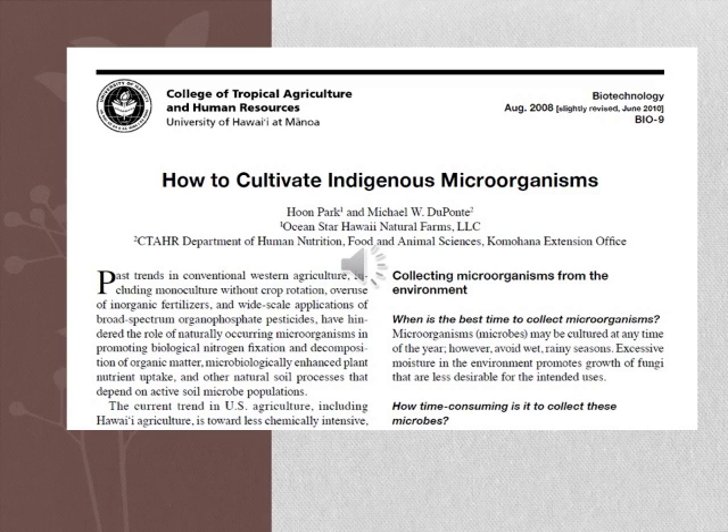In this video, we will summarize the basic procedures to cultivate IMO and how to apply this compost to the farm site.